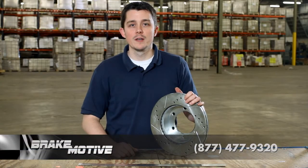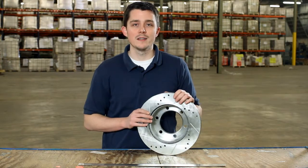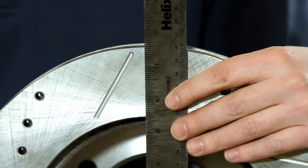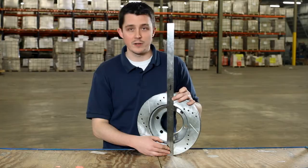Hey guys, this is Shama Brake Motive. This listing that you're looking at is for the rotor that is 297 millimeters in outer diameter, also 11.7 inches. If you take a ruler or measuring tape to your rotor, you can take a look at it and make sure it's measuring out properly.